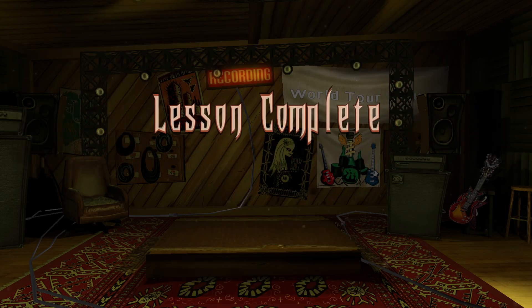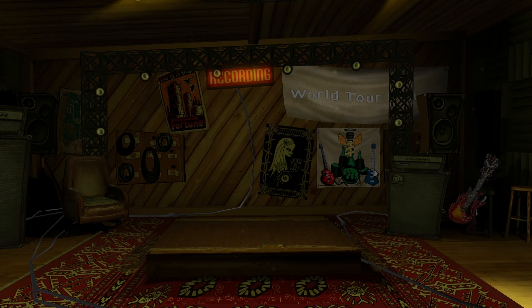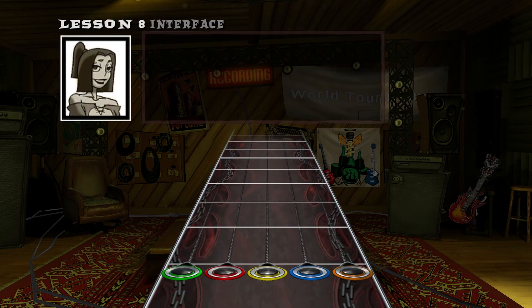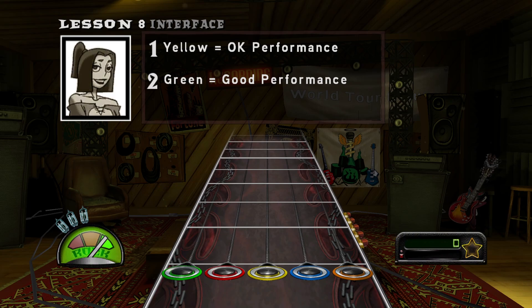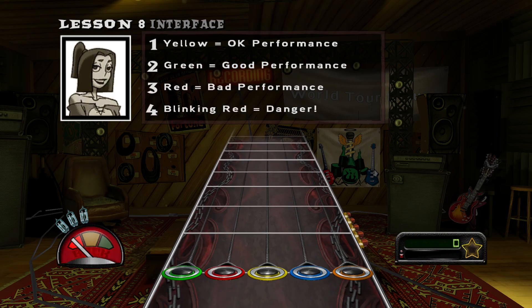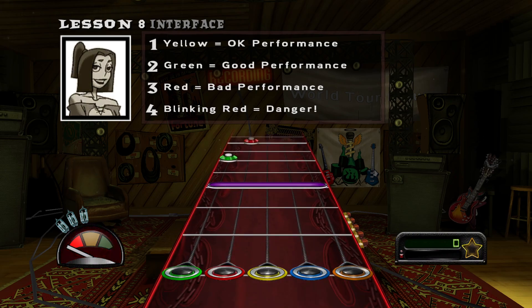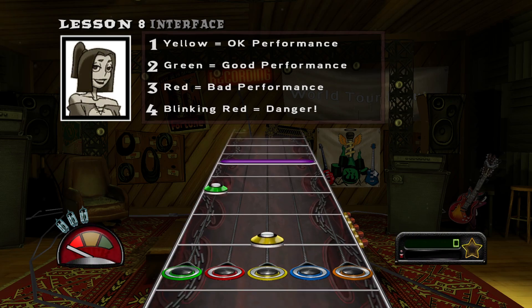While you're playing, you might want some sort of indication of how well you're doing. This is your rock meter. When the needle is in the yellow section, it means you're doing okay. When it's in the green, you're really rocking. When you're in the red, it means you're doing poorly. When the rock meter flashes red, it means you're in danger of failing the song. Missing notes will cause the rock meter to go down. The rock meter will also go down if you play notes that aren't there.